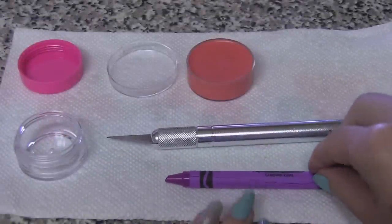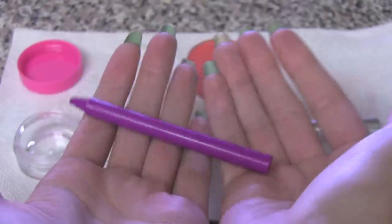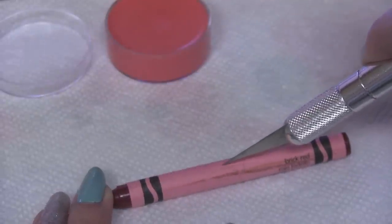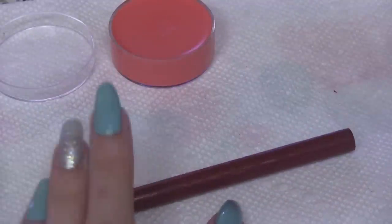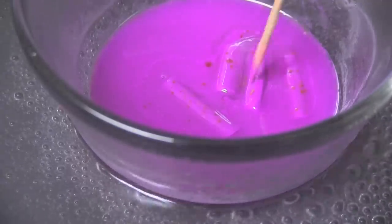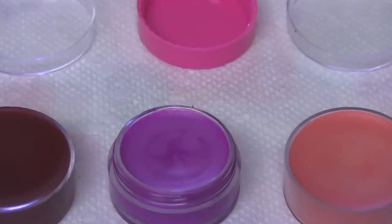Here I am showing you a really easy way to remove the wrapper from the crayon — just be really careful if you decide to do it. Mixing the wax from one full crayon and adding one teaspoon of other ingredients will result in a very glossy and sheer product.